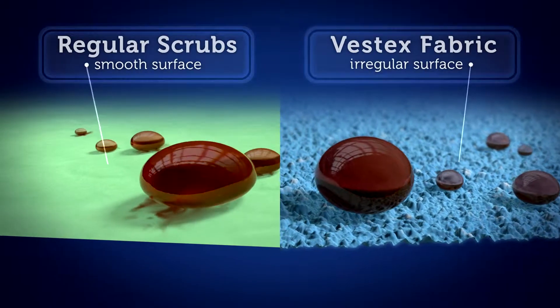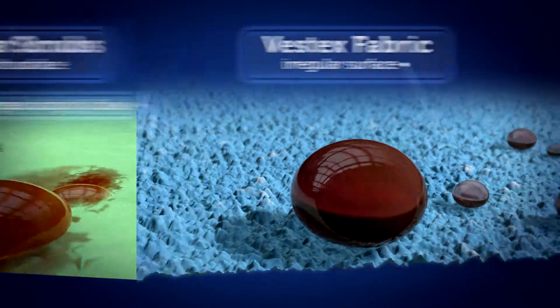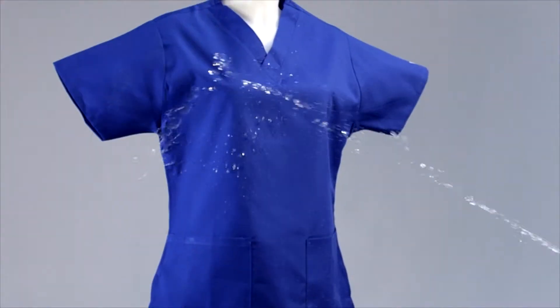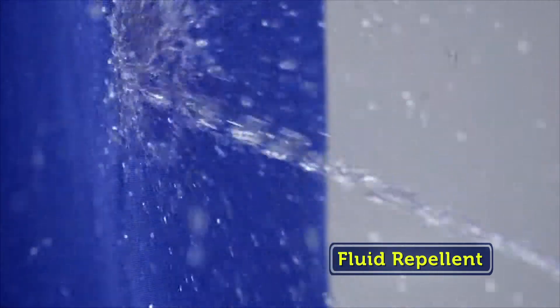Unlike regular scrubs, Vestex fabric is engineered to repel dangerous fluids and inhibit bacterial growth on the fabric. Watch as these fluids literally bead up and run right off of the Vestex fabric.